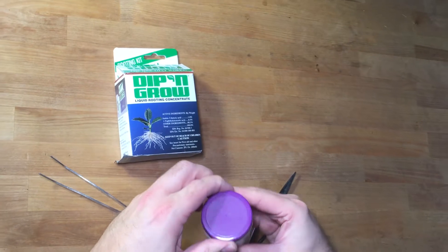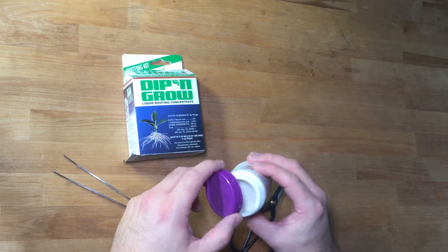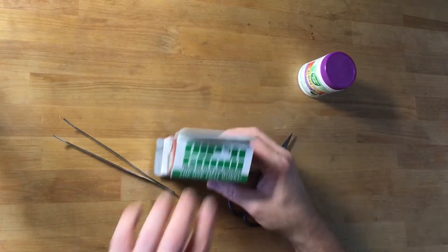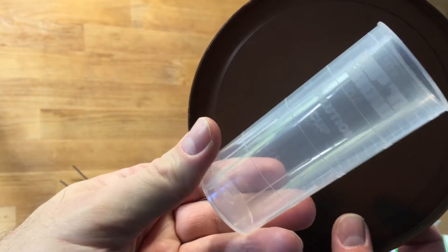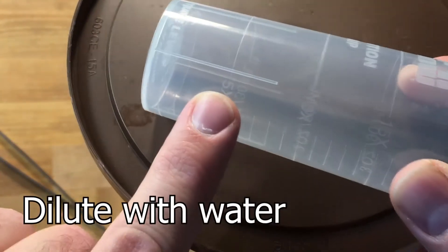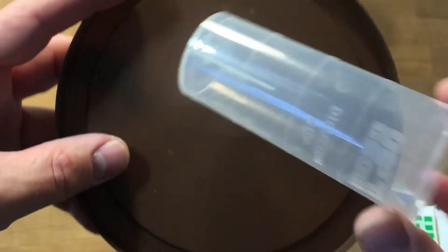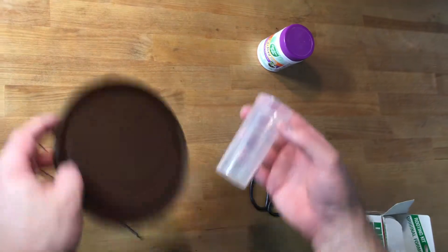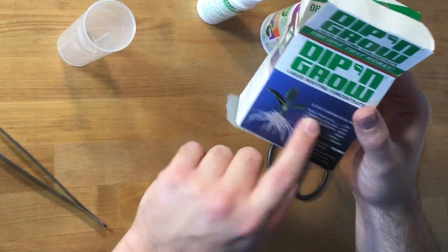With the dry powdered rooting hormone, you basically just open it up, get a little container, and dip it in there — that's all there is to it. With the liquid version, it comes with a measuring cup — a dilution cup. It shows you the concentrate level and then you go up to the 5x, 10x, 15x, or 20x dilution, and that's how you create the rooting solution. They come in gels, liquid forms, and dry form, but they all share this common active ingredient.